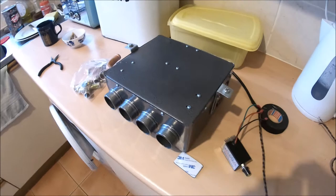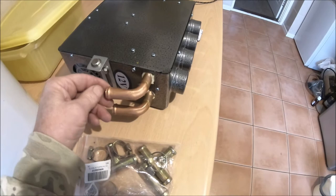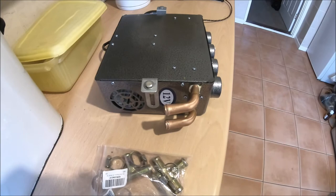Now I have to drill some holes to mount this in place, line up the holes in the bulkhead to get these fittings on. I've made up some reducers so I can reduce the 5/8 inch to half inch to fit the Morris Minor fittings.